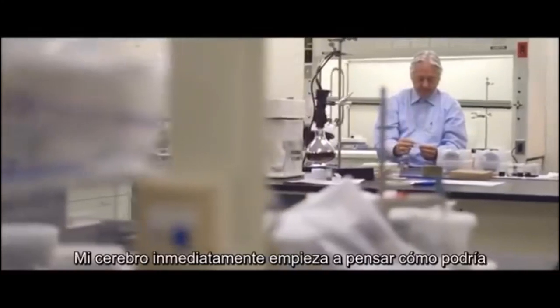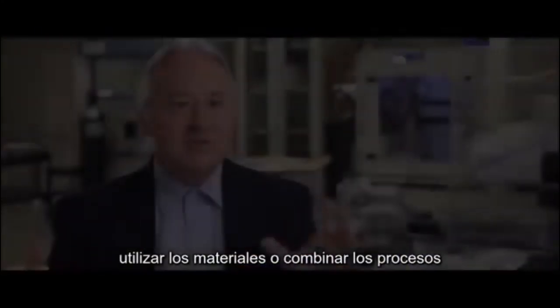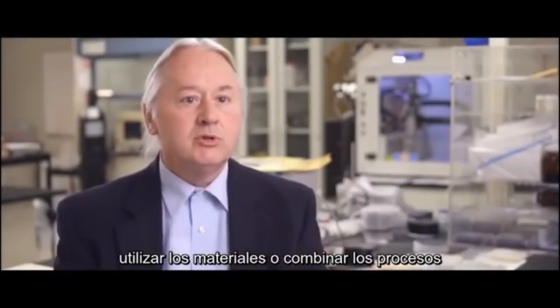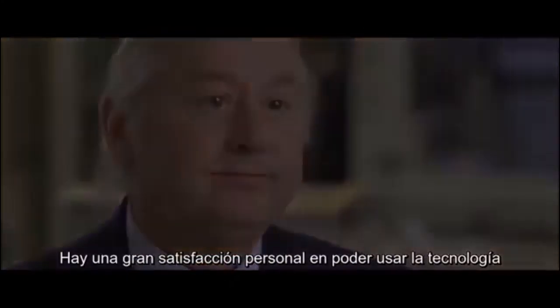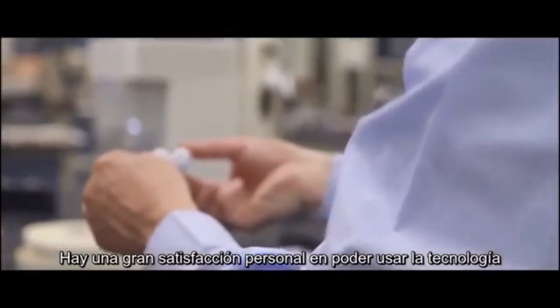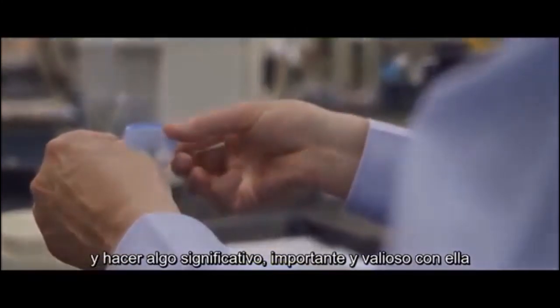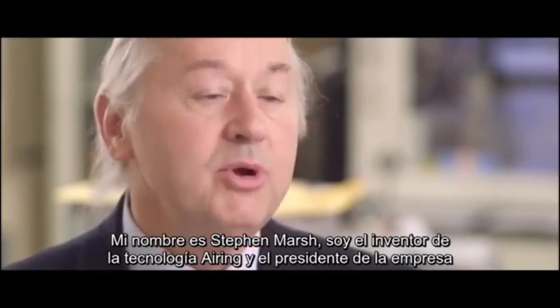When you see a problem, my brain just immediately starts thinking about how I could put these materials or these processes together to really solve that problem. There's a personal satisfaction I get in being able to take technology and do something very meaningful and important and valuable with it. My name is Stephan Marsh — I'm the inventor of the air-ring technology and the president of the company.